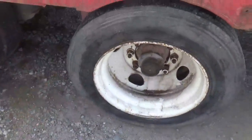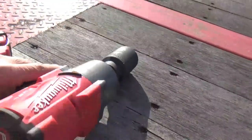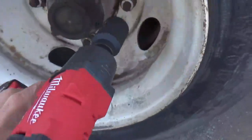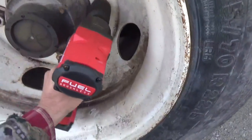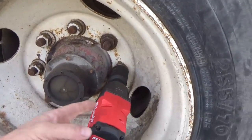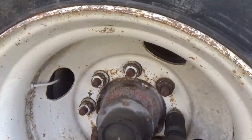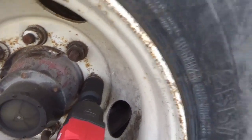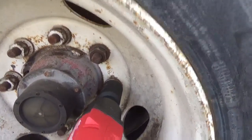I'm going to zip these off using this new Milwaukee 2863 high-powered impact with a brand new 38 millimeter socket — that's a half inch drive. The three-quarter drive normally takes any lug nuts off, and this one should too, but some of these were over-tightened and weren't coming off with any three-quarter drive. I had to use a special hand tool — a gear reduction thing — I can't think of what it's called right now, but my last video has that on it.